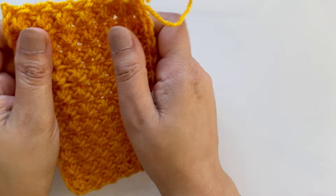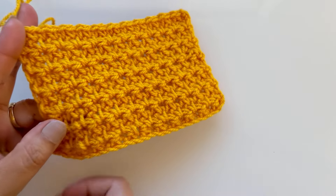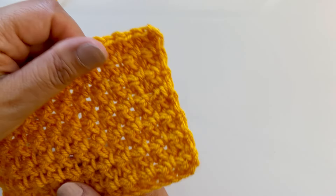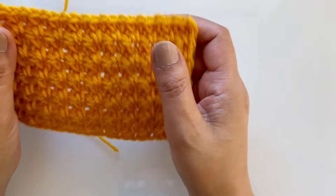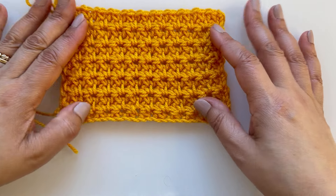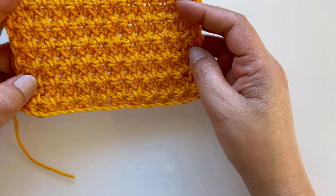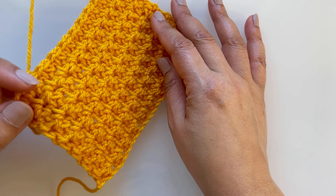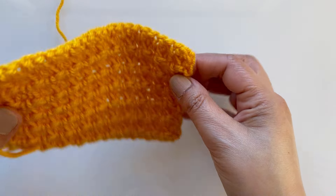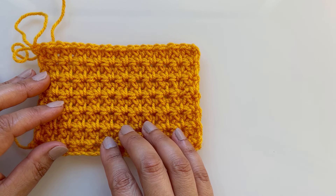This makes a nice tight fabric. I was experimenting and used DK yarn, lightweight yarn number three, with a four millimeter crochet hook because I wanted to see how it turns out. This is great for cushions, placemats, and runners - this pattern will really look pretty. It's got a tiny little texture on there as well.